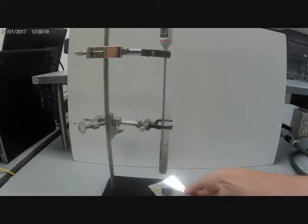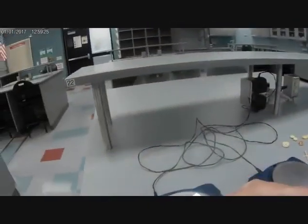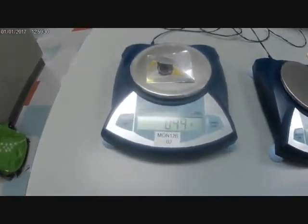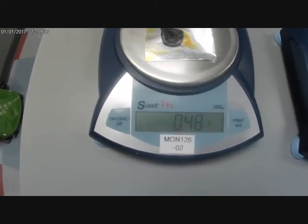Lastly, I'm going to take what's left of the banana and take it over to the balance to see what it now weighs. It now weighs 0.48 grams.